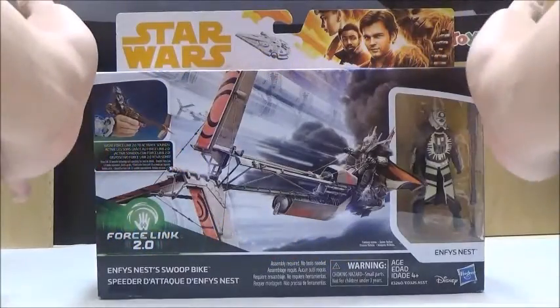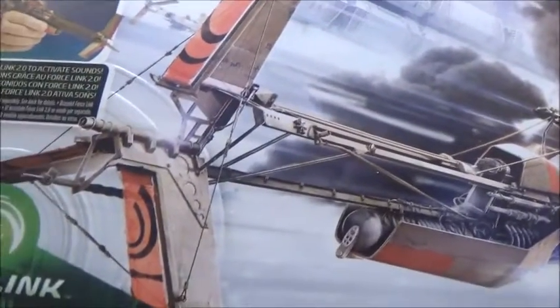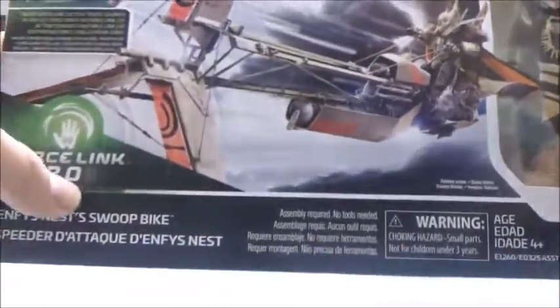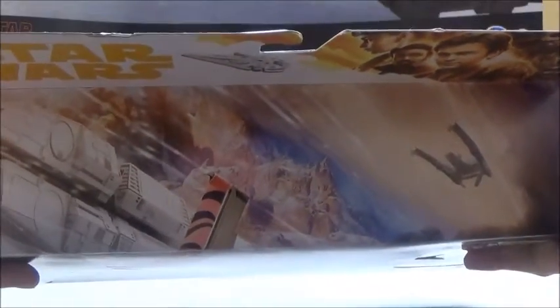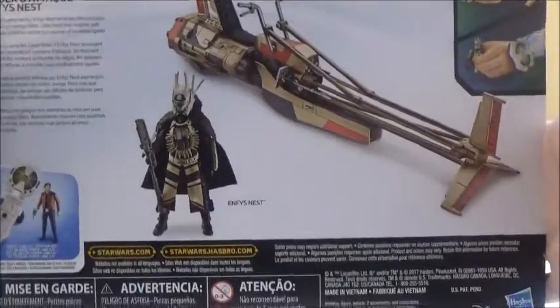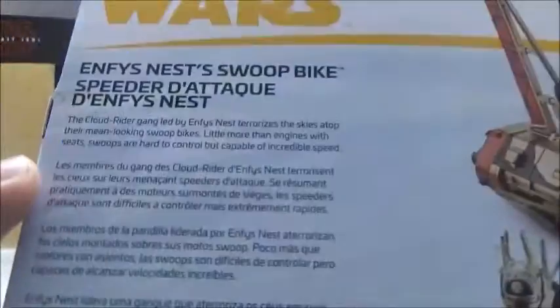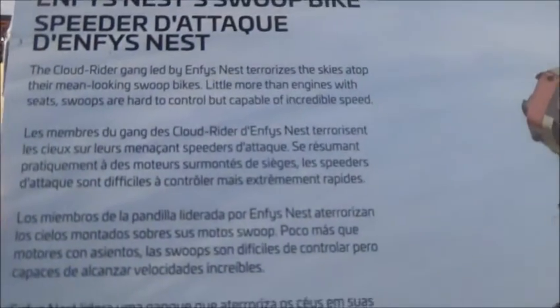To start off, we're going to take a look at the box first. The box is your vehicle-style design. It has a very nice artwork design of the bike itself, and obviously the figure encased in the bubble there. It shows that it is part of the Force Link 2.0 line. The illustration continues on the top, and on the back we have the information about the product itself, the promotion with the Force Link Gauntlet, and a bio as well.